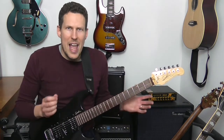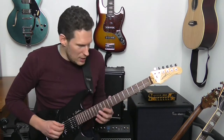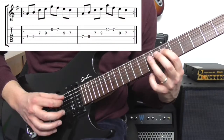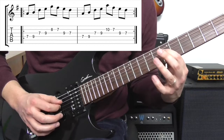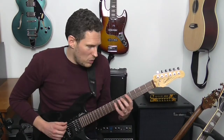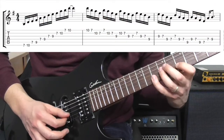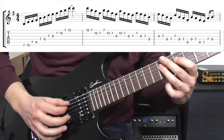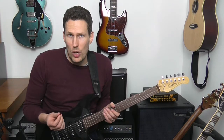You can practice any kind of alternate picking technique with this. You could use exercises like this, for example. You could do something like a pentatonic scale exercise as well. Anything that uses alternate picking is what you want to practice.